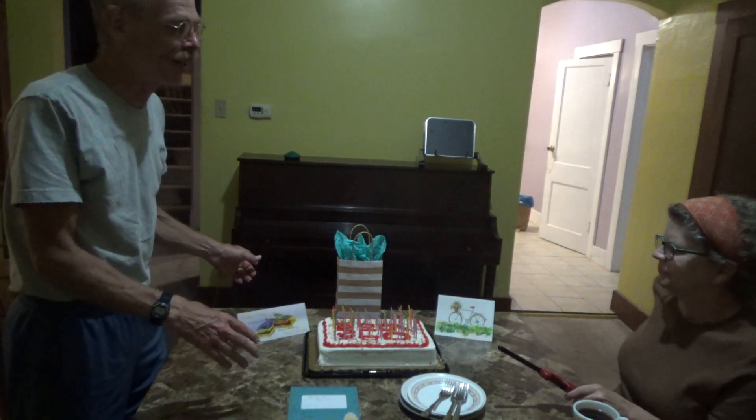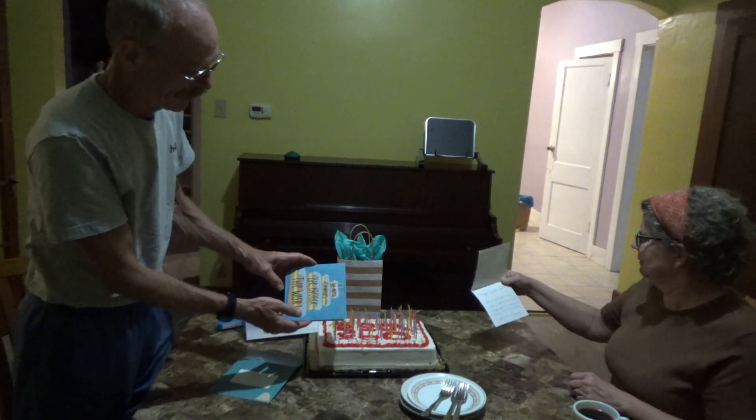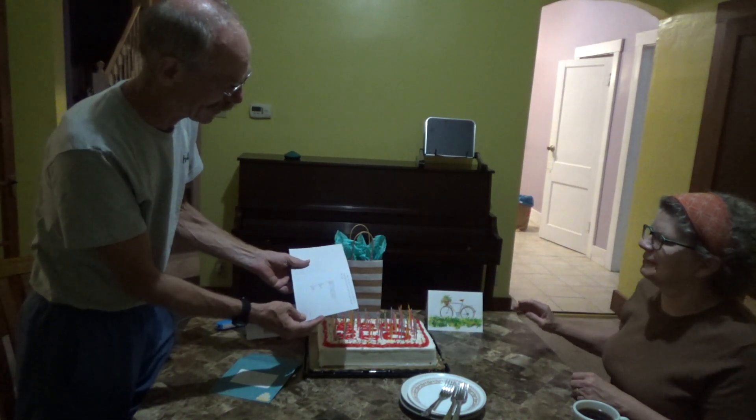Now the smoke alarm is going to go off — and it is. I do have a card from mom: 'The more candles, the bigger the wish.' I got a 60-candle wish this time, how about that!